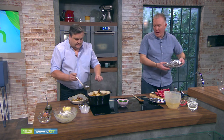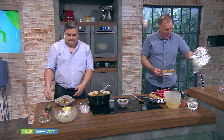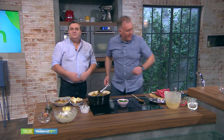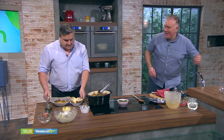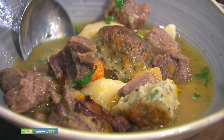What's traditionally served with a lamb stew is our soda bread. I have a little bit of soda bread here with some Irish butter on it, and it really is Ireland on a plate. There are people sitting in bars in Australia and America, sipping pints, wishing they could be at home having their mammy's stew.